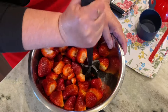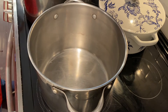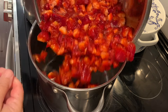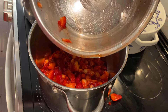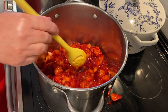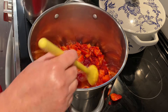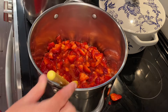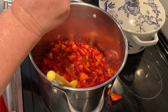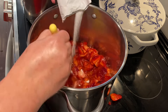Now we're going to get busy cooking on the stove. I have a large stainless steel pot, and I'm adding in those crushed strawberries, along with the pectin and the lemon juice — a quarter cup of lemon juice and the packet of Sure-Gel pectin. Then we're just going to mix that really well until everything is incorporated.